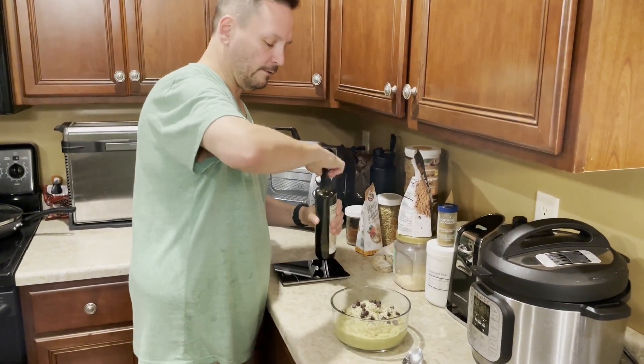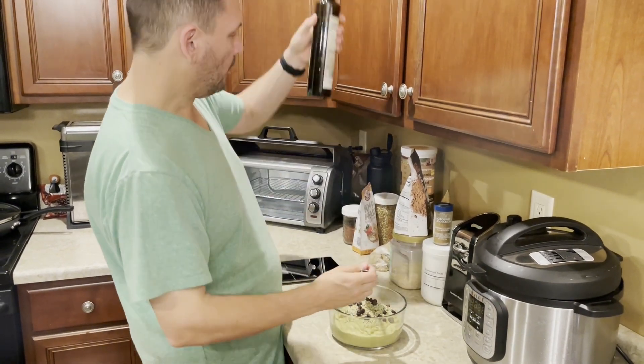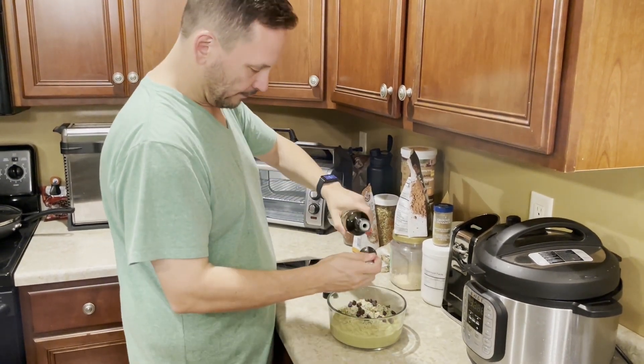And a tablespoon of extra virgin olive oil. I've got about 10 servings of this left but I'm going to have to go get some more. I pour it until it just starts to drizzle.